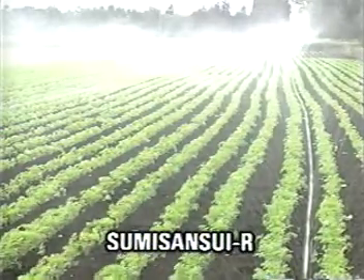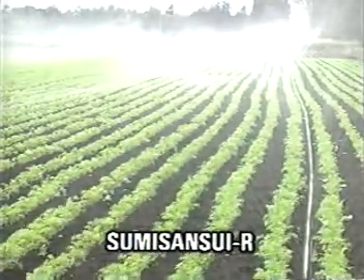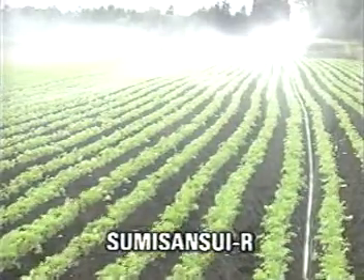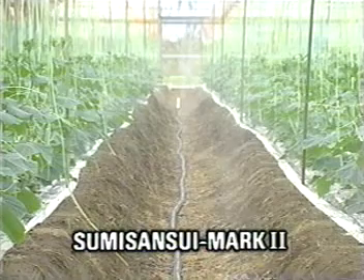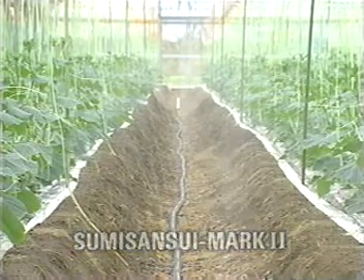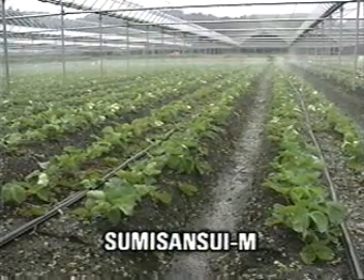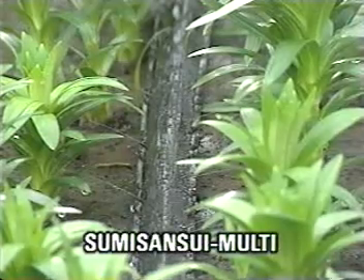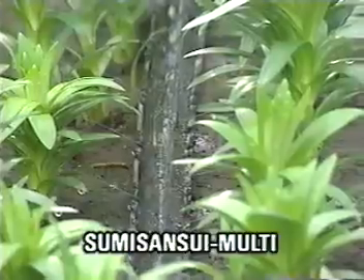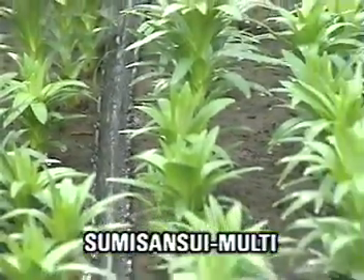Sumi-Sansui R is best suited to large area irrigation in open fields and can be used at high pressure. Sumi-Sansui Mark II is suited for use both in open fields and in greenhouses. Sumi-Sansui M supplies the finest water drops of all the Sumi-Sansui series. Sumi-Sansui Multi is best suited for use with flowers and vegetables under mulch film.